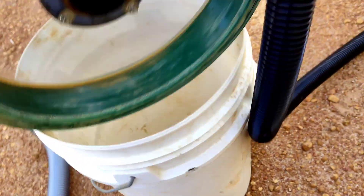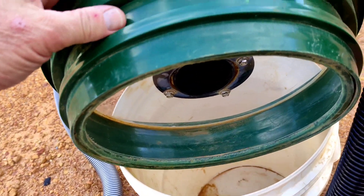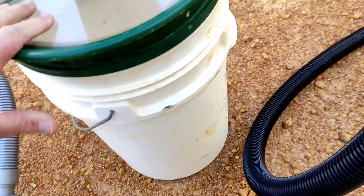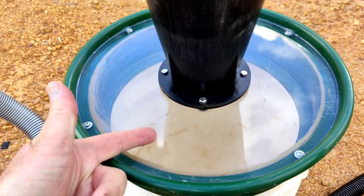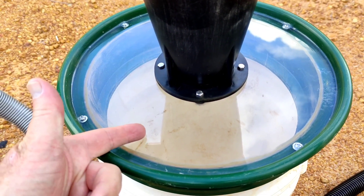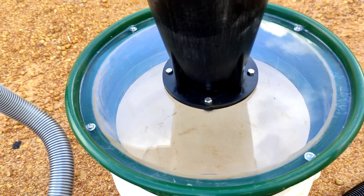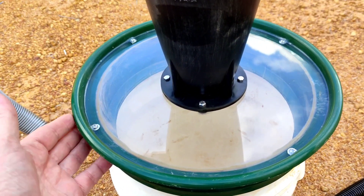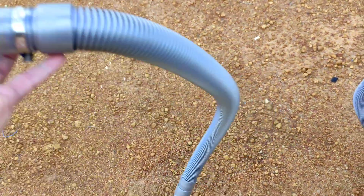I used a classifier screen that I wasn't going to use — it was too fine for any of my applications. I put that on there and got some 6mm polycarbonate sheet from Bunnings. It was expensive, about $35 for a 400 by 400 piece, which was conveniently just about the perfect size.